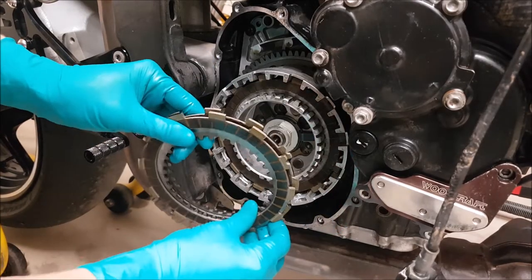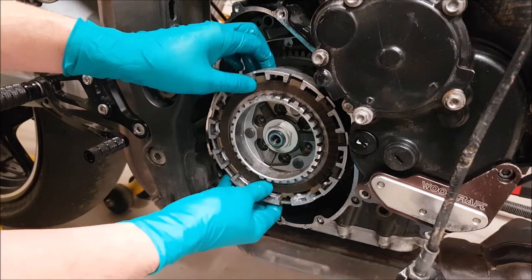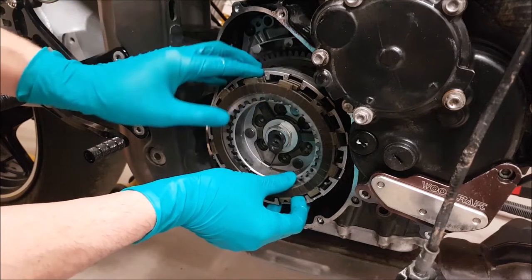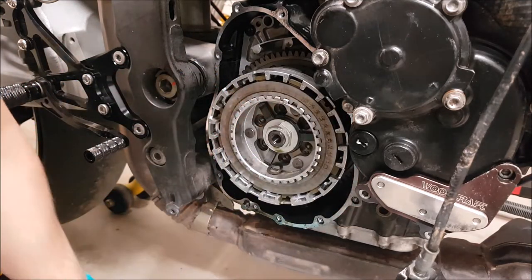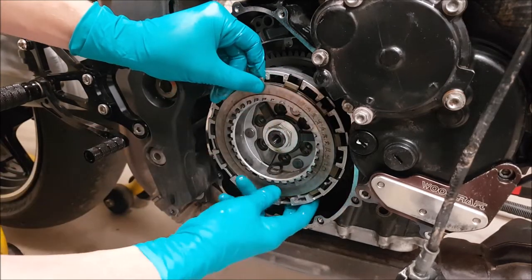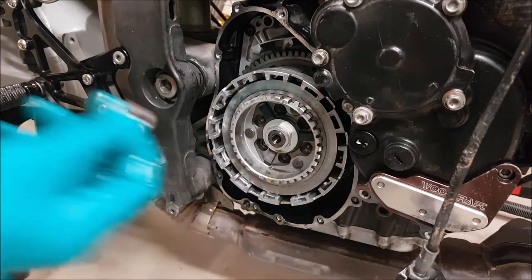With that off, you can start removing the friction plates and the steel plates. I've removed them in the same order that they were installed — not that it makes a huge difference because we're going to be measuring them anyway, but just in case we run into any problems or need to know the stack-up that they were in the bike, we'll have that to reference later. There's a little shim that goes behind the spring for the throwout assembly. We'll just continue to remove all the plates.